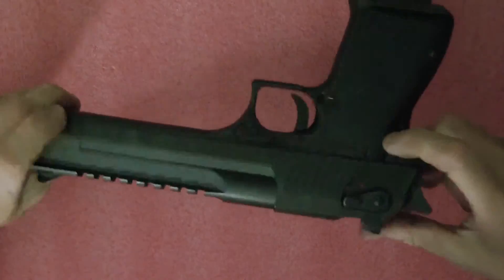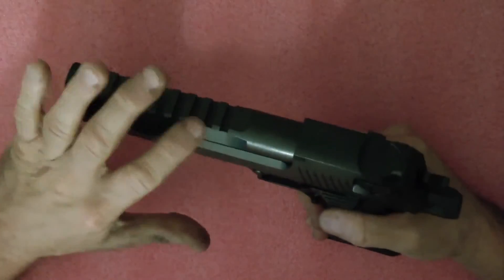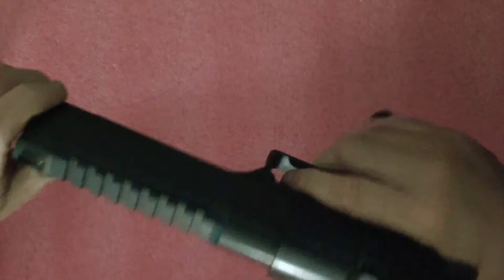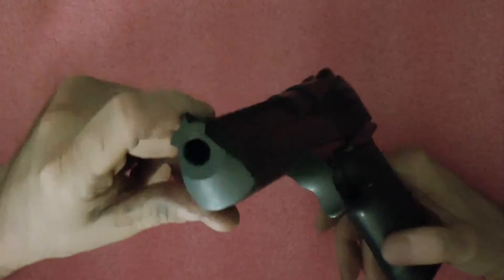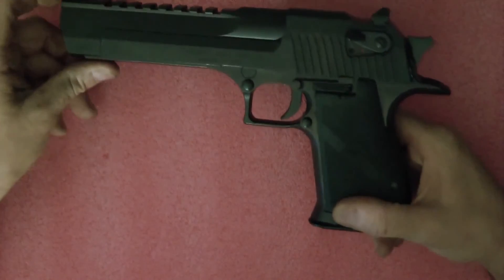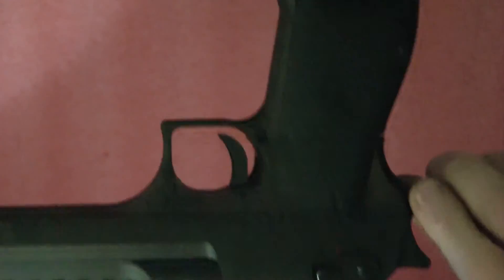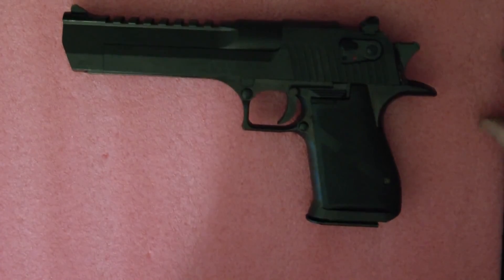This is the 50 caliber Desert Eagle Mark 19 in black oxide, and it's being welcomed home by the other Desert Eagle. Everybody have a nice day — just wanted to give you a quick view of that. If you've never seen a black one, this is what it looks like. Take it easy and have a good day.